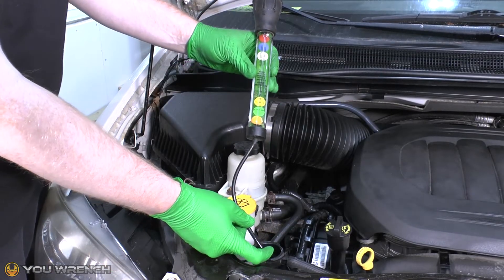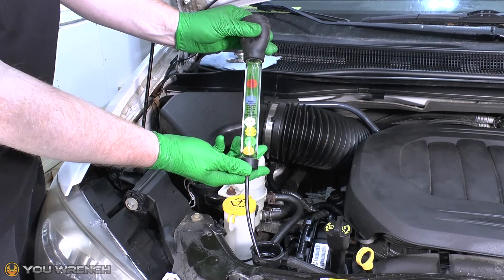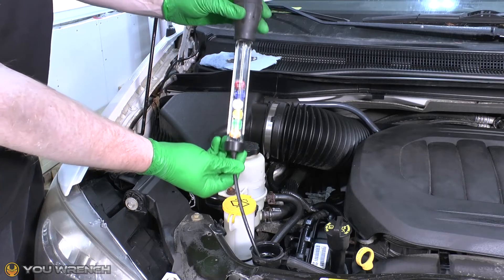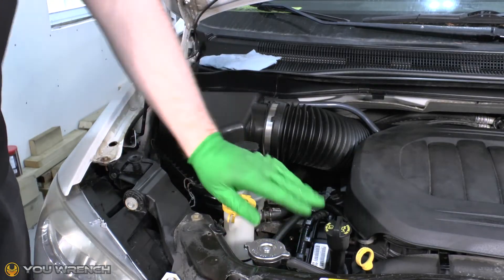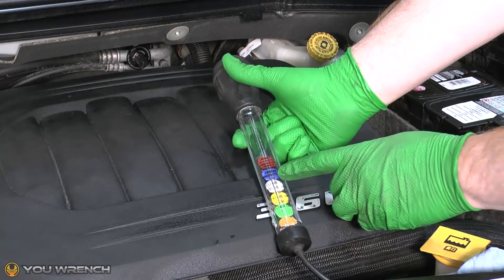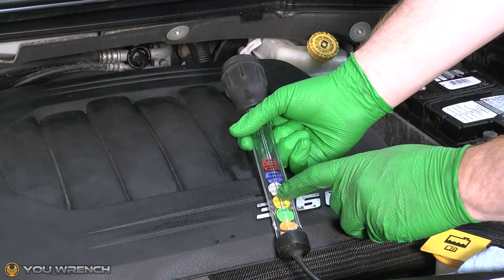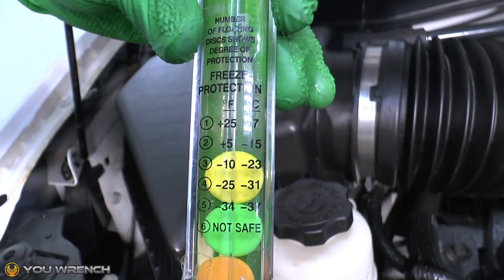The test is now completed. I need to put that coolant back into the system, so I'm just going to gently squeeze it back down into the radiator — making sure we get all of it out. Then we put the radiator cap straight back on. During our test we had three floating discs, so I can look at the key on the front: it tells you what protection you have depending on how many discs are floating. With three discs floating, that gives me protection down to minus 10°F, which is minus 23°C.